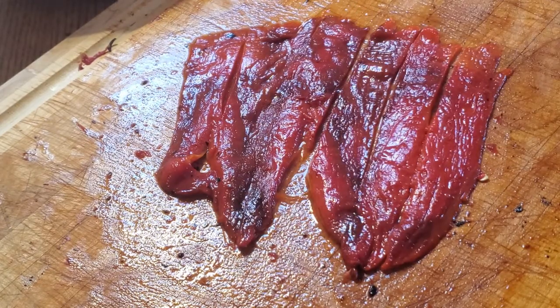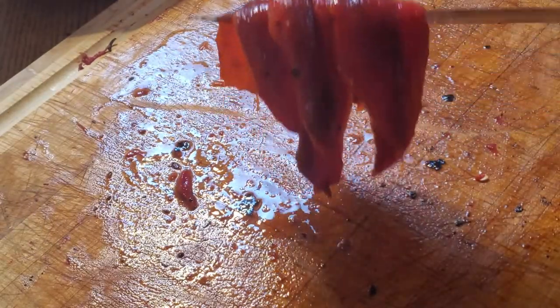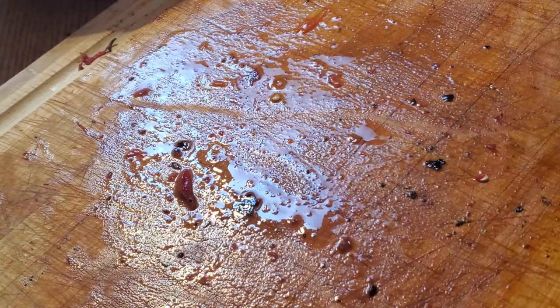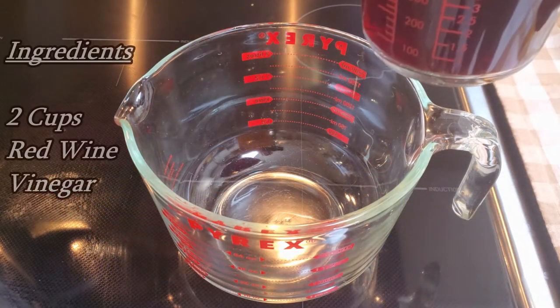Make sure you have a sharp knife. These peppers are about seven inches long — they're a good size and a lot easier to work with than, in my opinion, the round red bell peppers.